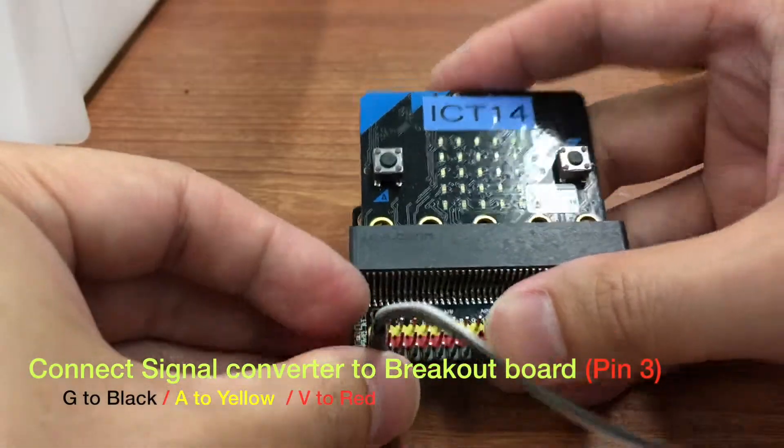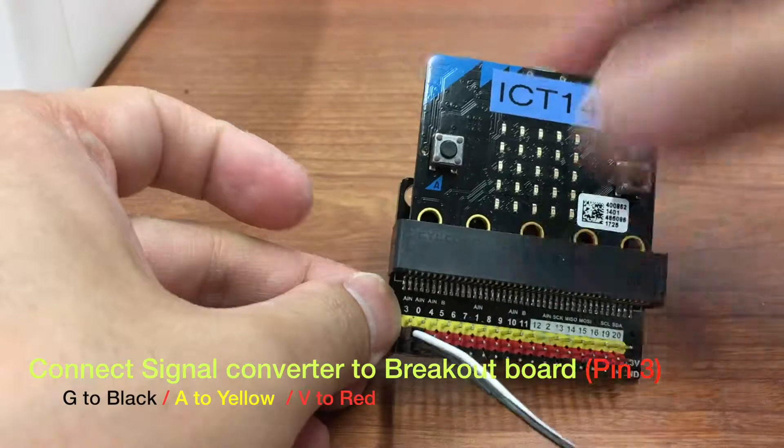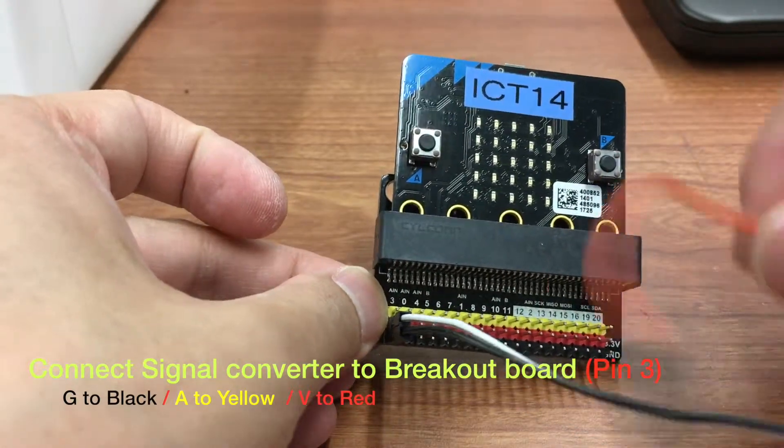Pin G of the signal converter board is connected to black, pin A connected to yellow, and pin V connected to red.